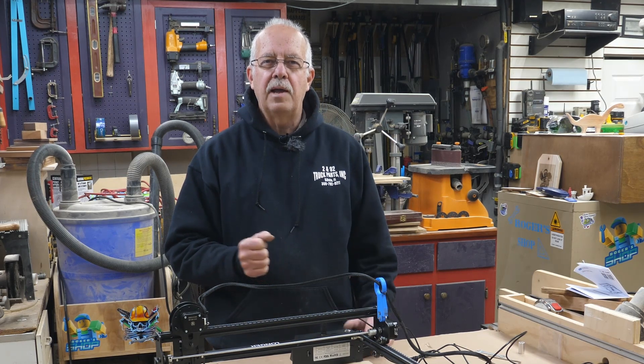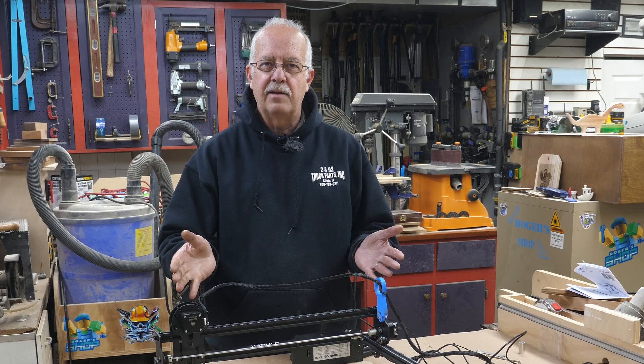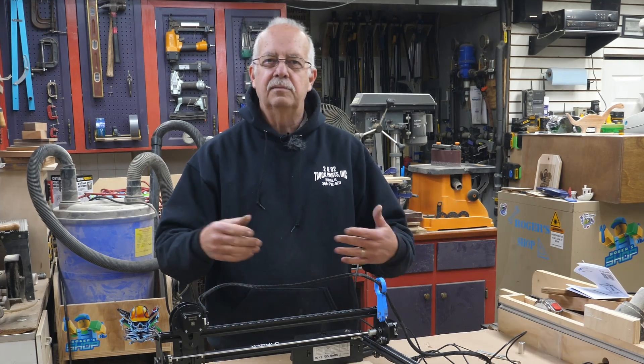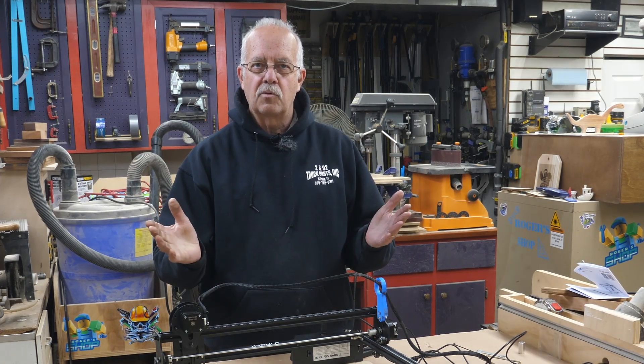Hi, I'm Roger. Welcome to the shop. I'm going to show here a few of the things I'm going to do with this Longer Ray 5 laser to modify it, improve it, make it for my own use — however you want to put it.